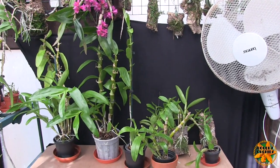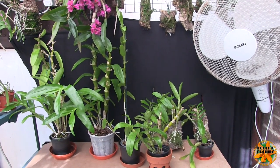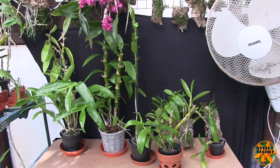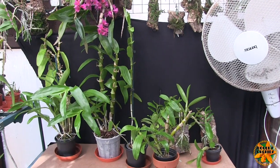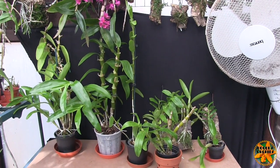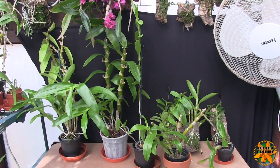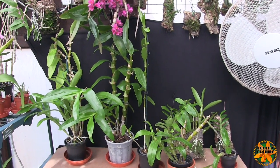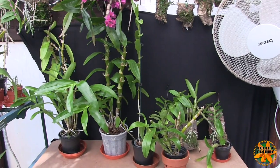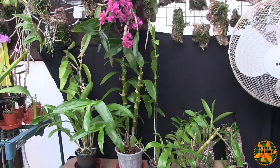Hi, this is Roger, thanks for dropping by. This will be the first in a set of videos all about dendrobiums. I've picked the nobile hybrids first, mainly because it's the one that most people will have. If you find somebody who's only got one dendrobium, the chances are it's a nobile hybrid. These have gone into mass production along with the phalaenopsis and some of the oncidium.